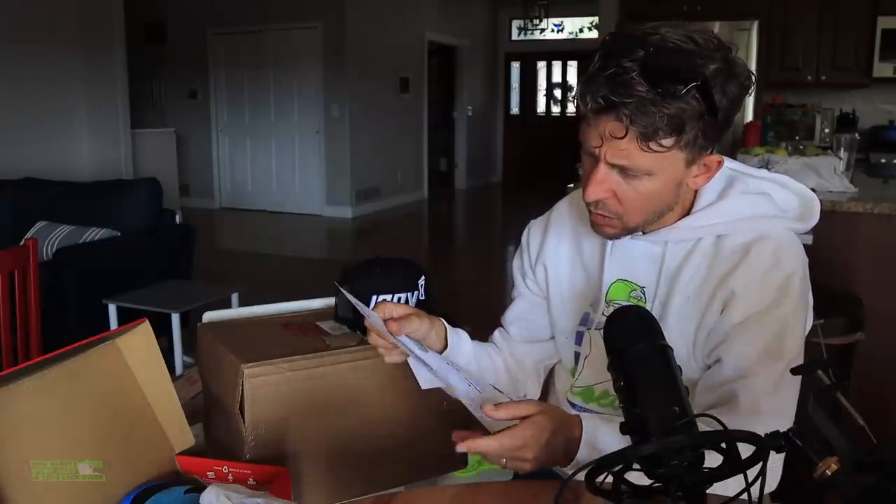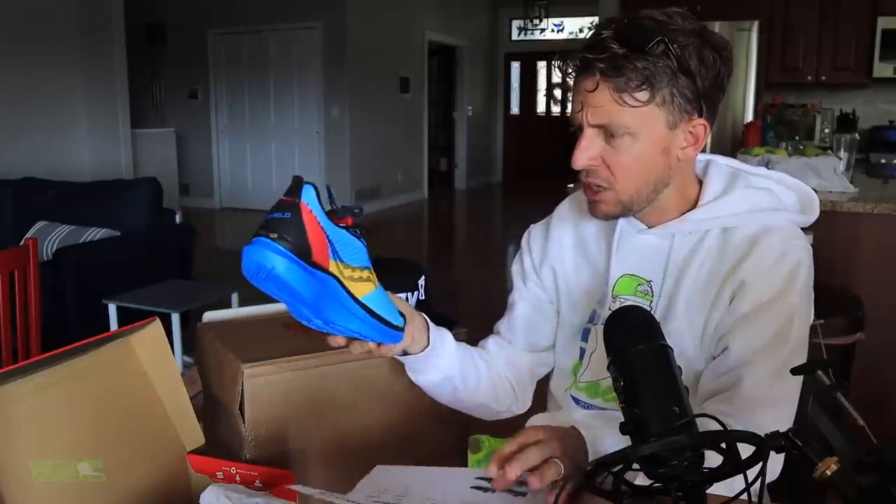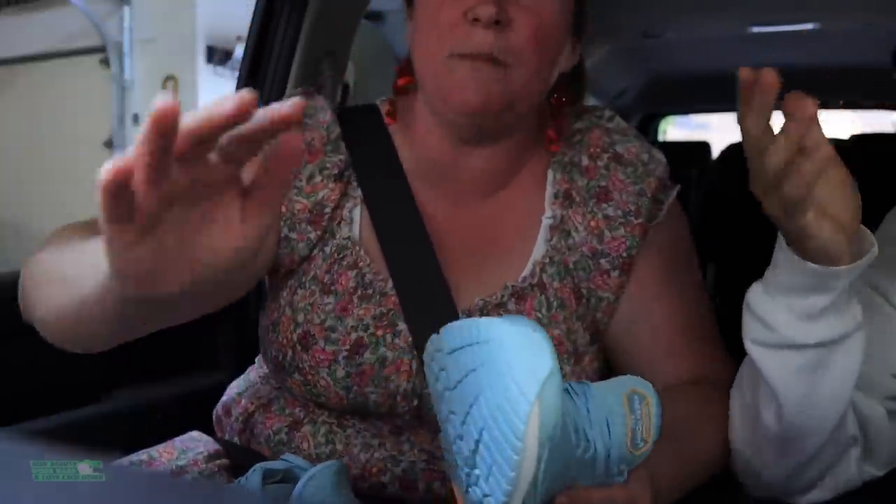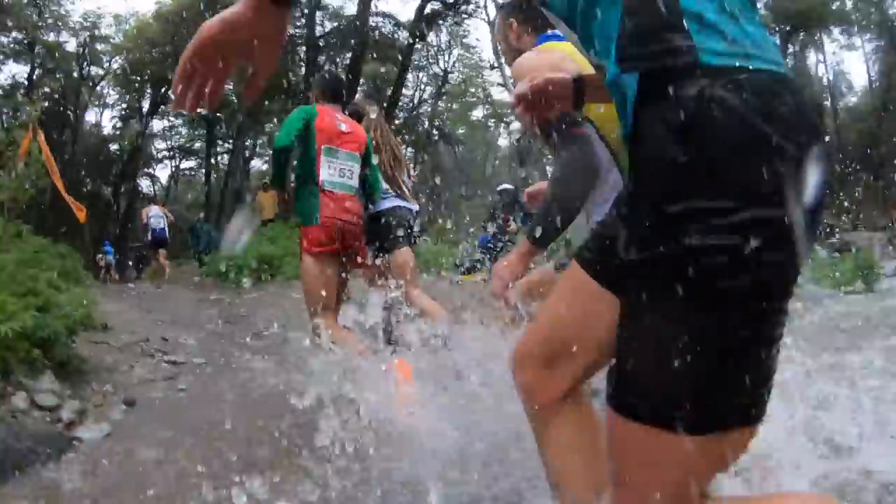Wow. Shout out to Andrea from Saucony. Thank you, Andrea. So this is the Endorphin Speed 2. I'm throwing it. I go to jump on a windowsill, I trip, I fall, I spin, I crash into a bench that crashes into a mirror. I broke my toe.